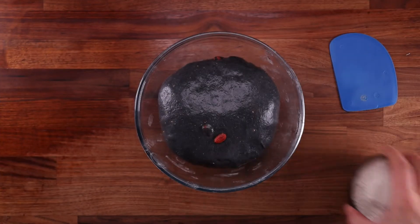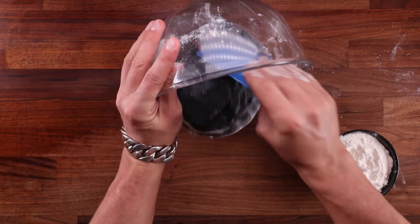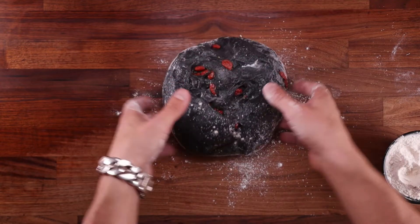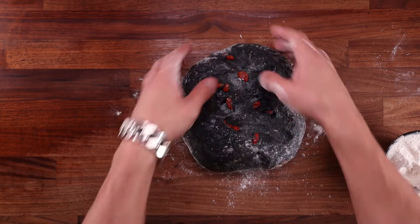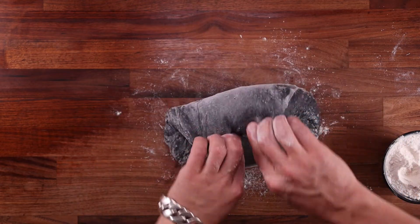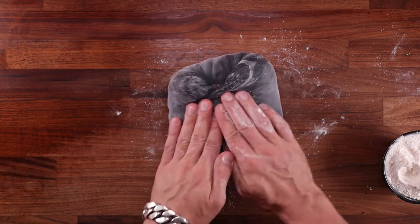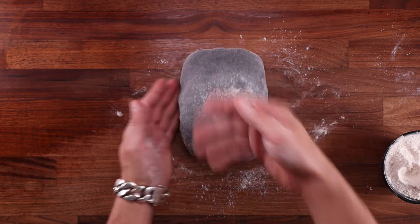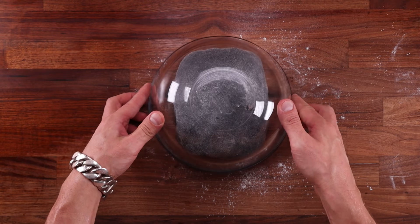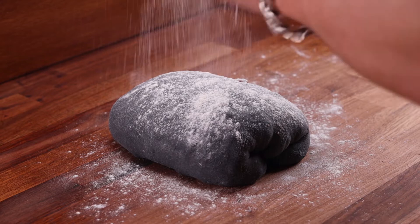After four hours of proofing we can pre-shape the dough. This step gets the dough organized for the final shaping and gives us another chance to build a little more tension. From now on we're using flour, not water. Tip the dough out smooth side down, give it a light shaping — fold the top down, turn the dough over, fold again, then cross the two sides over in the middle. This brings some tension, so we need to let the dough rest. Turn it smooth side up, cover, and leave for 30 minutes to relax before final shaping.